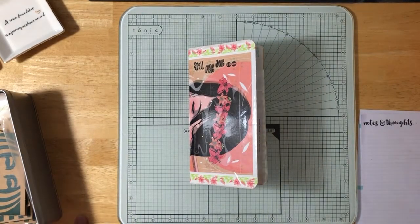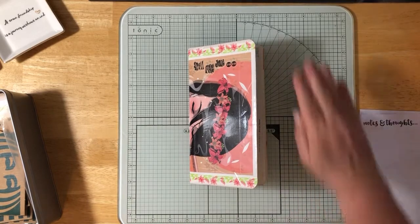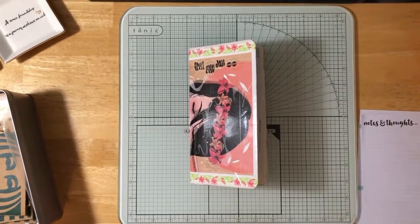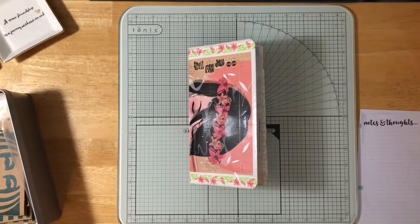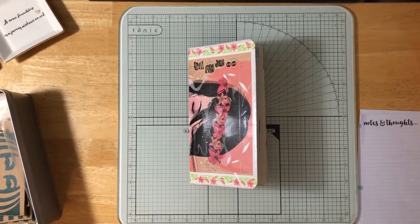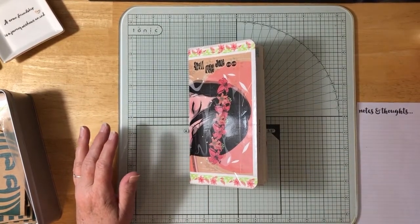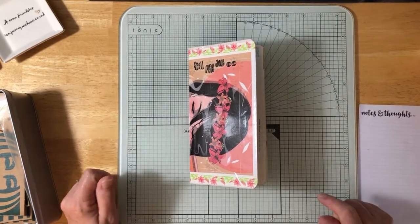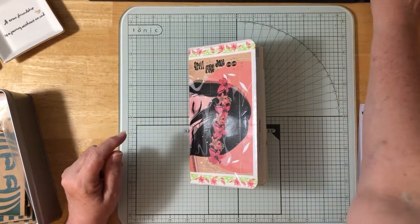Hey everybody, finally I'm gonna do a video. I had to figure out where to center this and make sure you could see the entire thing, which now I can see that you can. So that's good. Last time I did the video, you didn't see it because I didn't record it correctly. Somehow I managed to record it in slow-mo and it was a disaster.